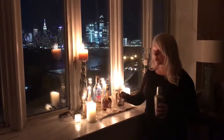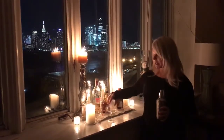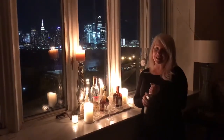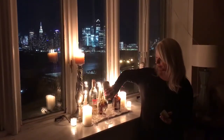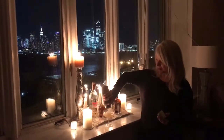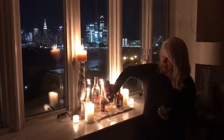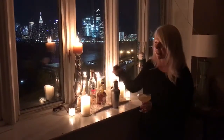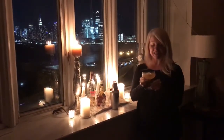So I have my nice vintage glass, I have my Hawthorne strainer — some people use it, some people don't. I chose to use it tonight, and we're just going to pour that cocktail in. And I have a little twist — the tiniest little twist of lemon.